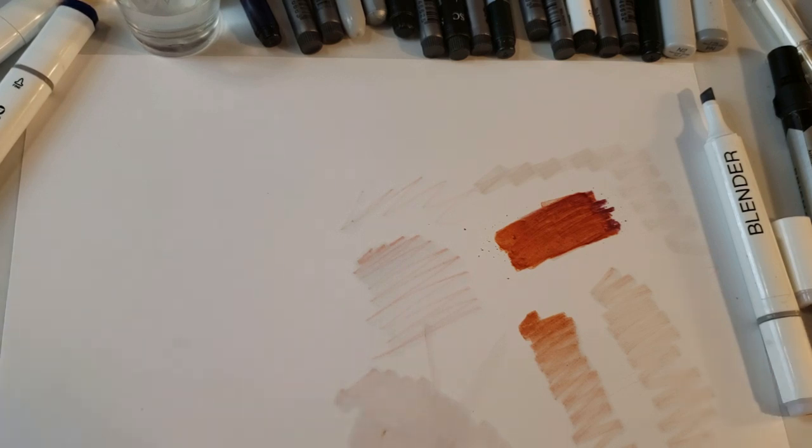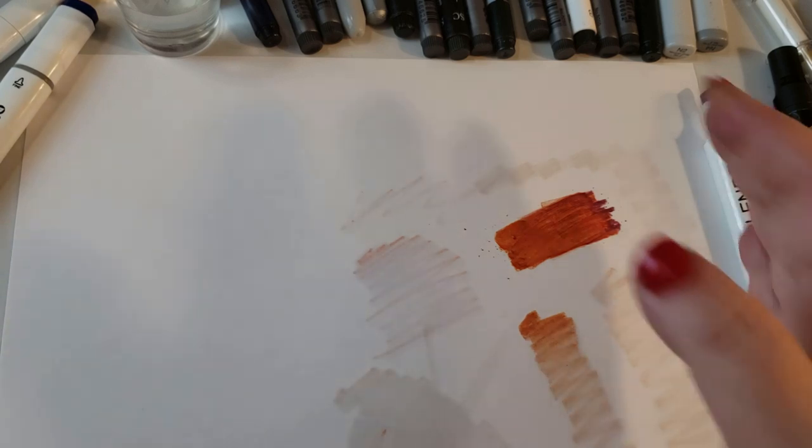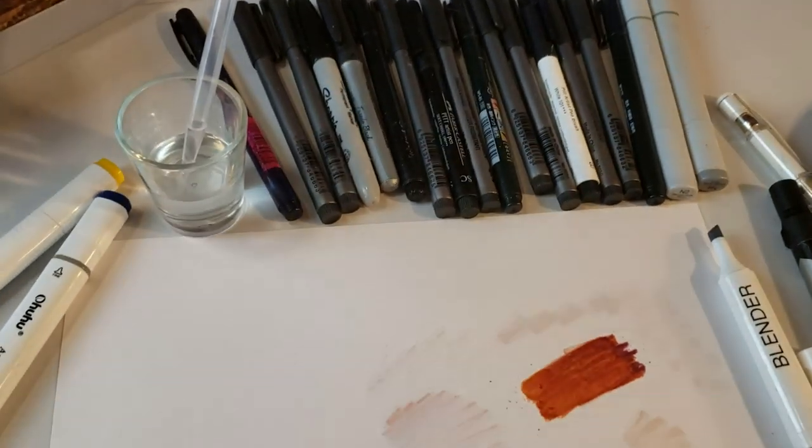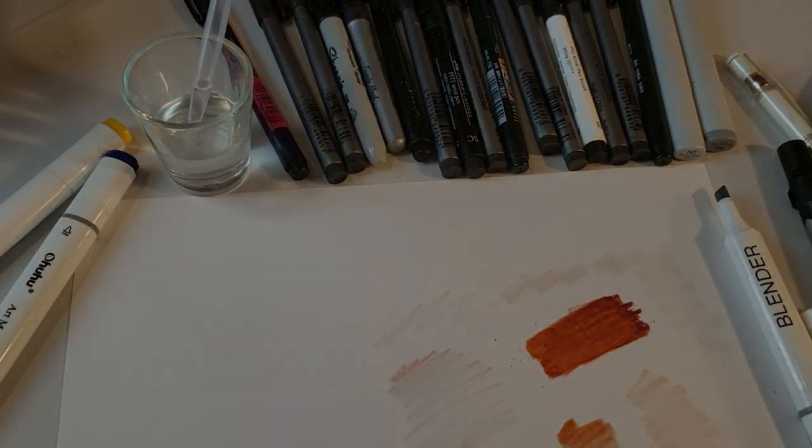The whole entire idea of this is to get out there and just do it. Get those pens out - there are my pens, and I have used all of them.